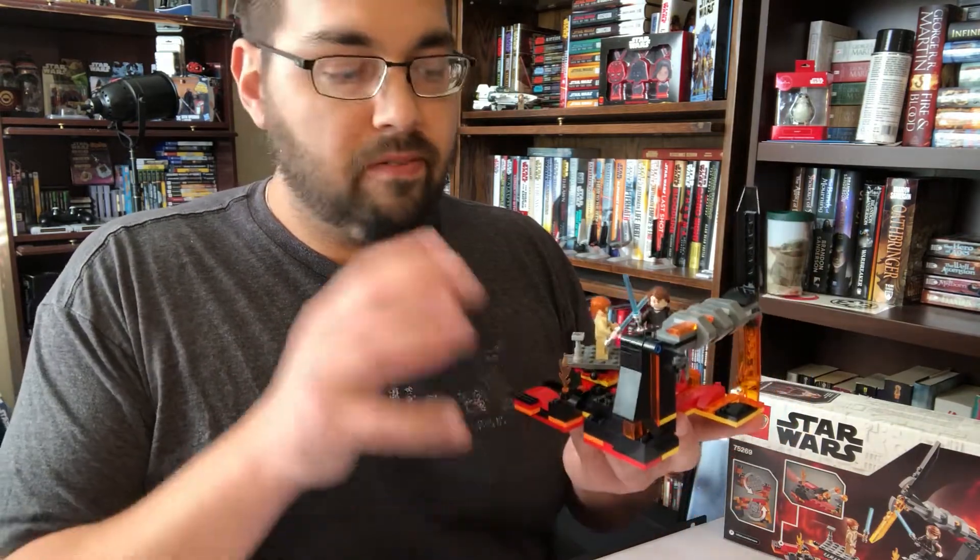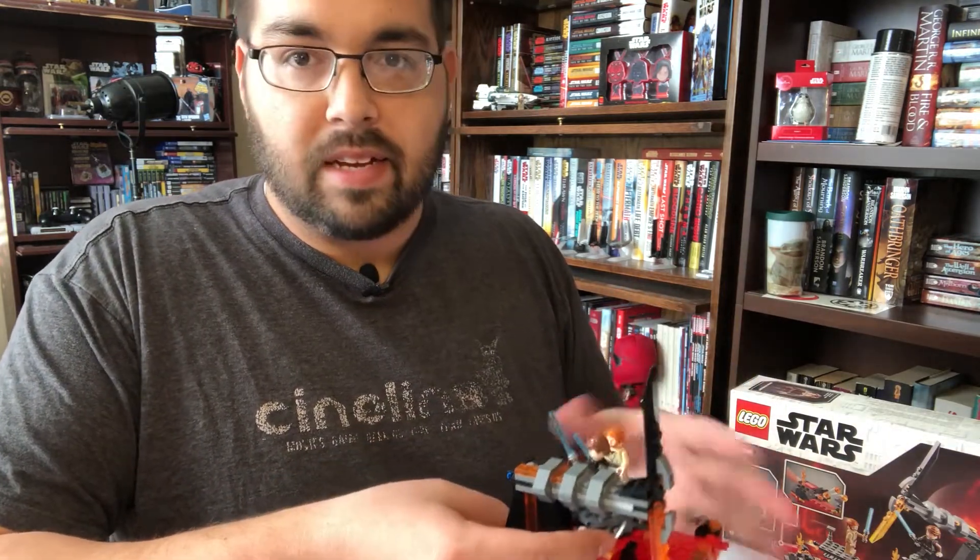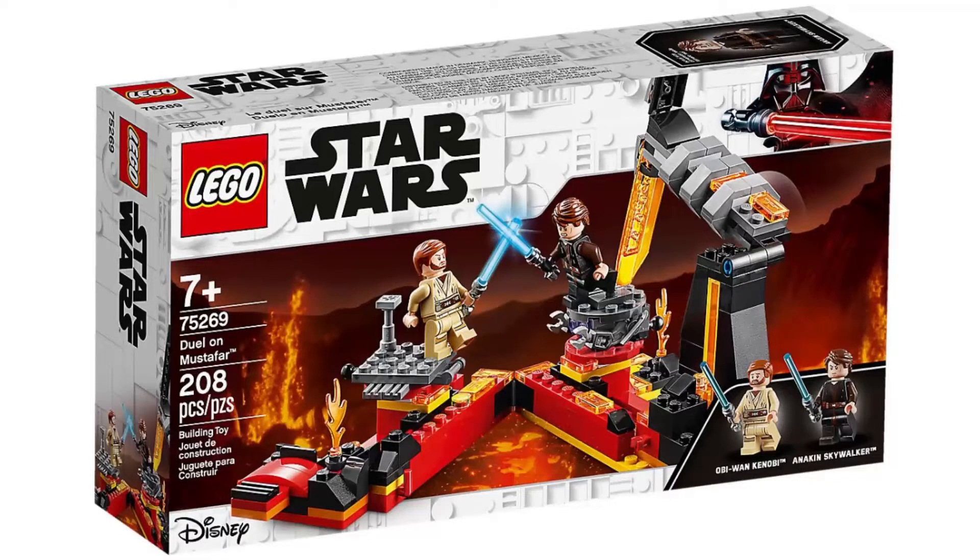I'd love to see that. But for now, this is just an incredible, fun little Star Wars set. It's a good way to kick off your new year with some new toys. And I think fans, collectors, and kids alike are all going to love putting it together.